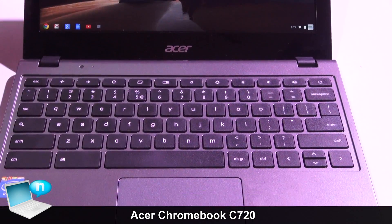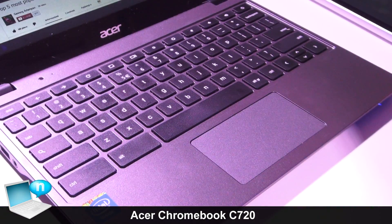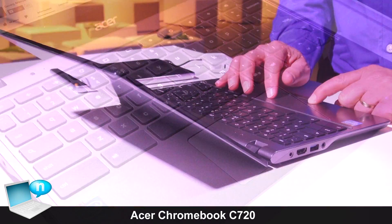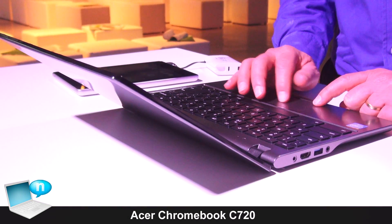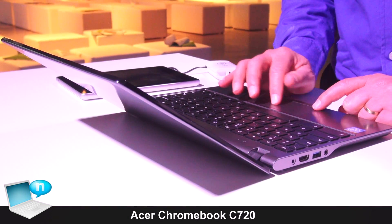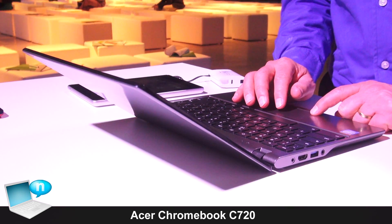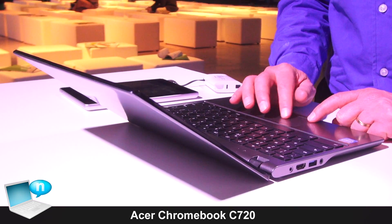The keyboard is a standard chiclet keyboard. It is capable of resisting 30cc of liquids in order to shut down the system and prevent any data loss. That's the major key point for this new Chromebook from Acer.